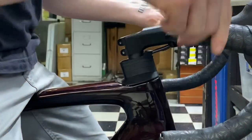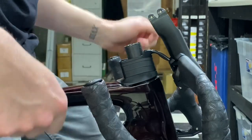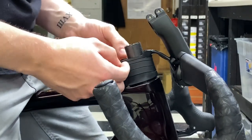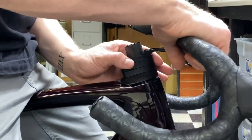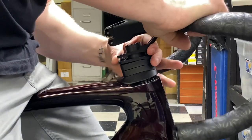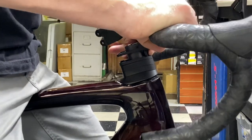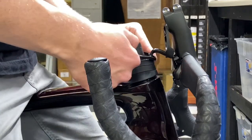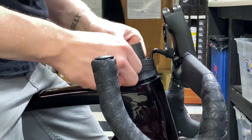We're just going to pull up on the stem like so — we have room to play with. Now remove the top cap, the washers, and the spacers. The bottom spacers break away, but the top one does not, so you physically have to pull it up as well. Now simply remove one spacer and two spacers.